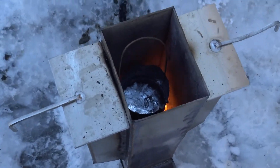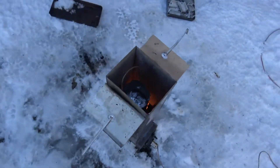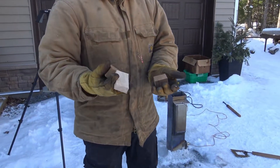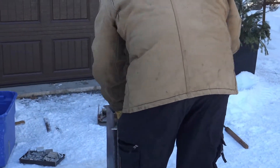Here we go - got some molten aluminum! The rocket stove is working fabulously. This is cooked bird's eye maple so it has probably only a couple percent humidity in it.